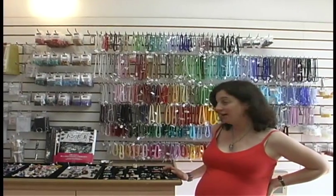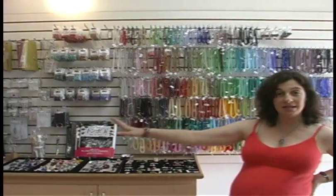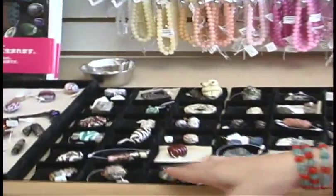Welcome to the newly expanded Bead Effects. We'll start with our store tour here in our lampwork bead section. These beads are all handmade here in our studio. Let's take a look at some of them.